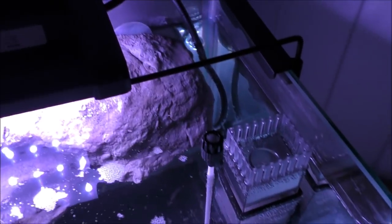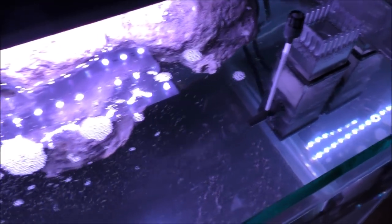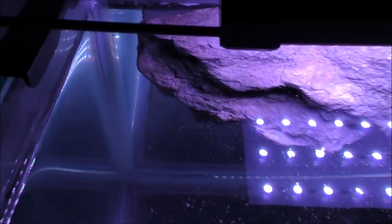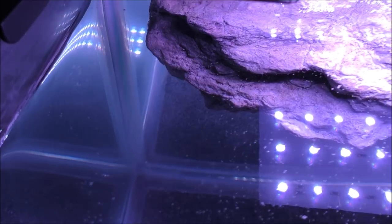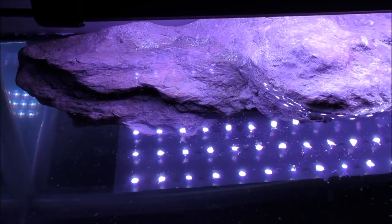I wouldn't make a DIY one, not when I see how well that little fella's working already. There's actually no scum anywhere in the tank after an hour. Look at the sides - totally clean. See where the rock meets the water? Totally clean. And apart from all those bubbles being generated by those two pumps, there's nothing organic floating around in the water.